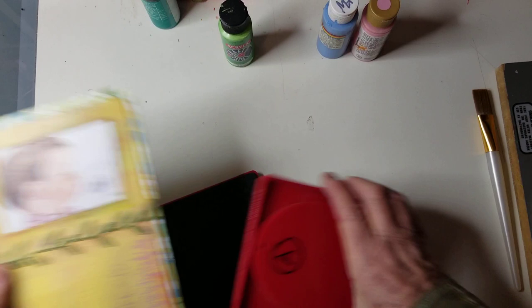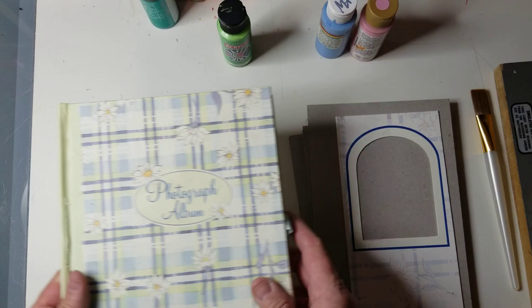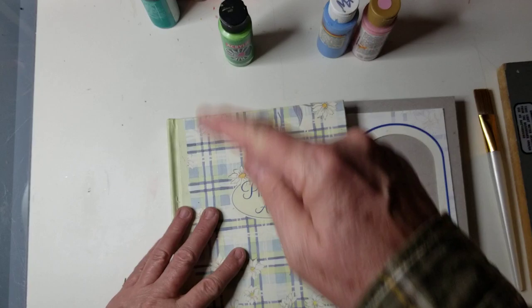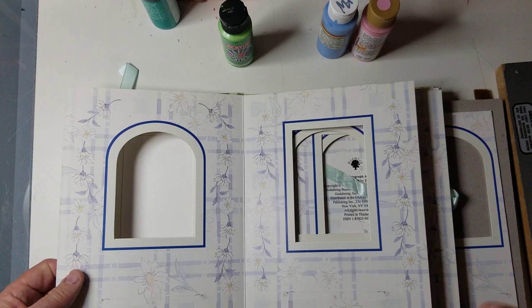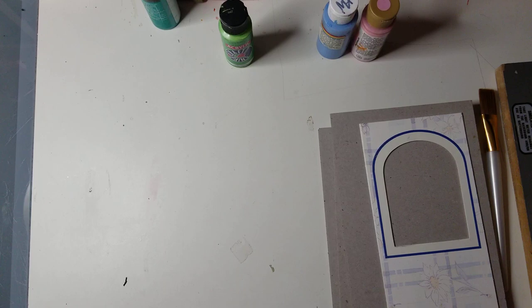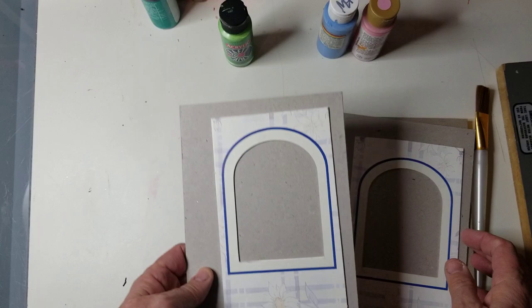I just wanted to show you what I was doing with the Sizzix. I also have a bunch of these photo albums — I love some of them because they have little circles, ovals, long pieces, you name it. You can just take one of those pages right out and cut it. I have a great big industrial cutter, so I can cut these how I want and put them right on here. You can see I've glued it, and then I'm going to sand this because it's a little bit shiny. Then I'll use it for the cover and put the image in afterwards.